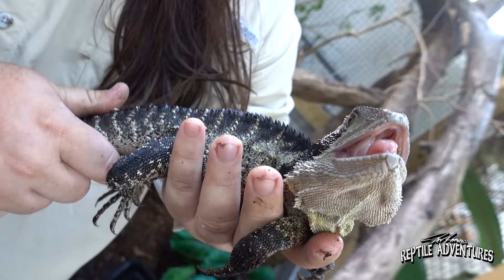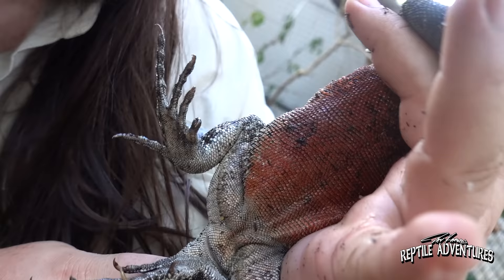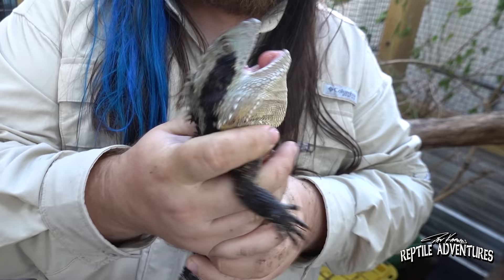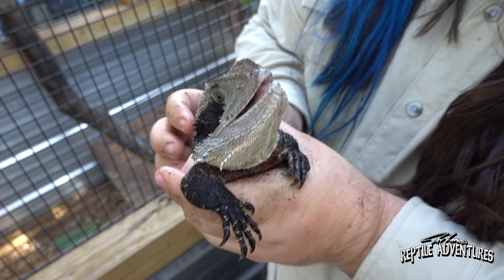That is obviously the big male. He doesn't have his orange colors yet — well, he does on his belly, but not under his chin yet, so he's got a little bit of growing to do. He's still a young male — these guys get big. This guy is only about three or four years old now and he's still got those teenage hormones going on.